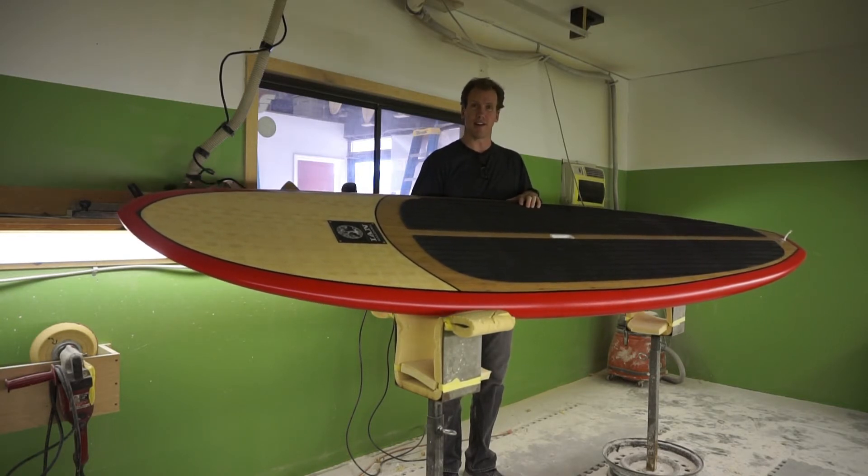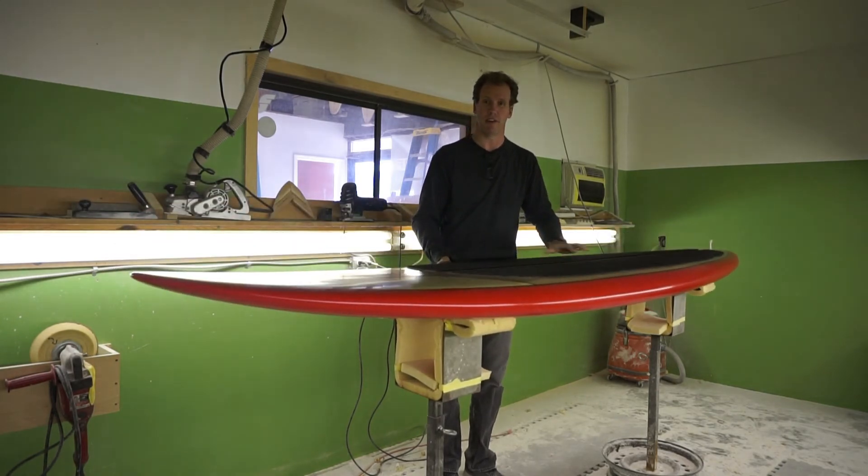Check them out on the website or meet us at the beach for a demo. This is the Mace model.